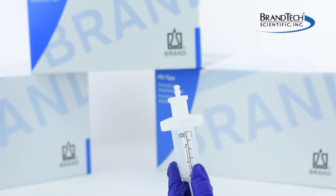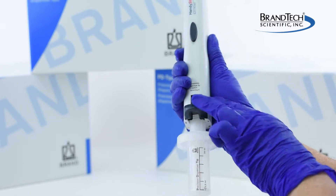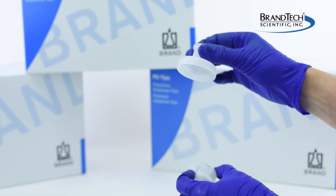Once the adapter is attached, the PD tip can be inserted into the instrument and is ready to be used. Once the tip has been used, the adapter can be removed and applied to a new PD tip.